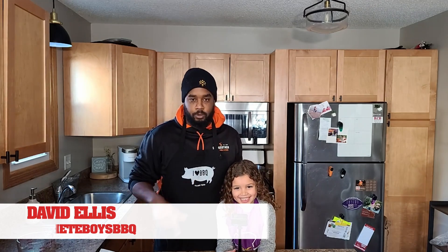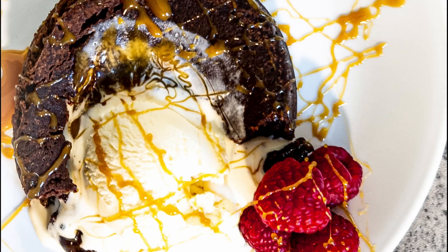What's up everybody, welcome back to Machete Boys BBQ. I'm David and today I have Hazel with me and we're making chocolate cake on my new grill. Alright, so let's get started.